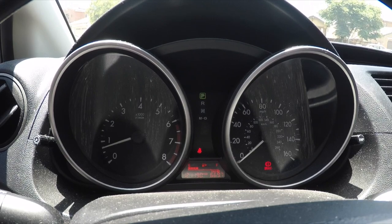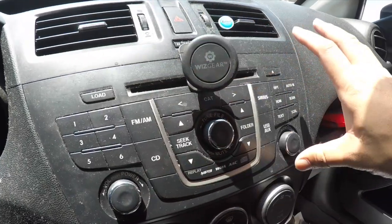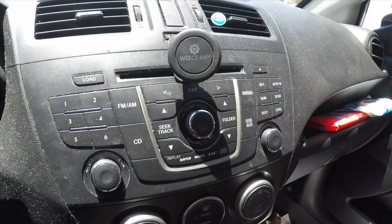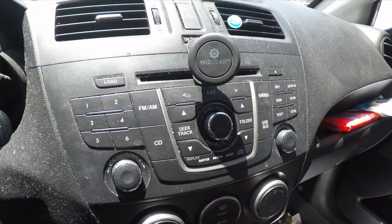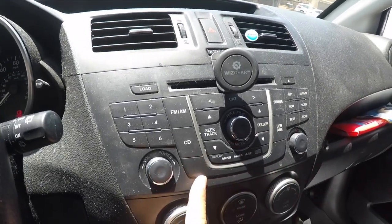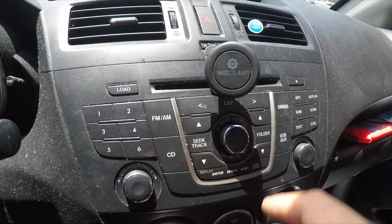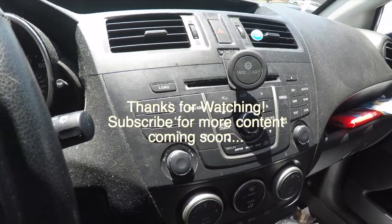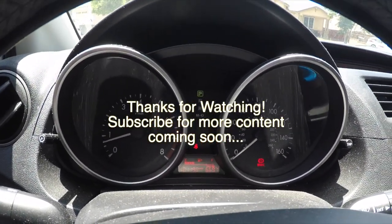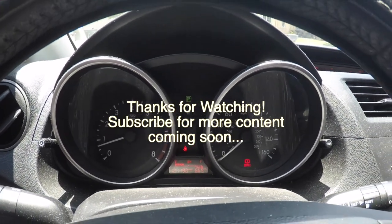I'll do another Mazda 5 video in the future. I have a 7-inch dash unit I need to install — it comes with GPS and a reverse camera, and it looks OEM but with a touchscreen. I'll show you the installation when I get to it. Thanks for watching — if you liked the video, please hit the like button, comment, and subscribe.